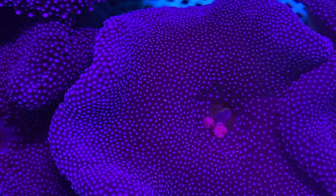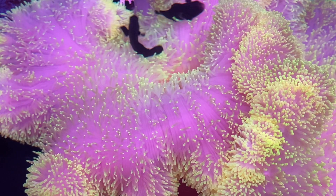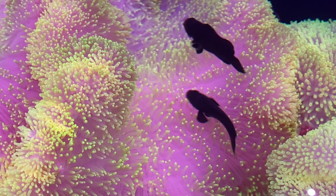Carpet anemones are a bit on the cold side in terms of popularity due to their bad reputation with their stinging cells and their size. Their sting is far stronger compared to any other anemone family. If any fish gets too close, chances are that fish is gone. I've seen my huge red carpet anemone take down a clownfish — it tried to swallow it whole, but because it was too big, it spat it out. I still lost the clownfish because it had come too close.